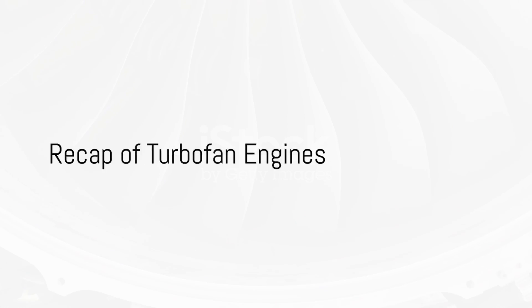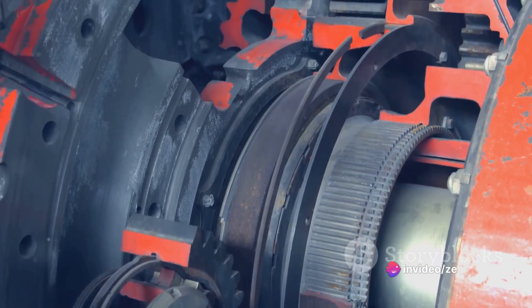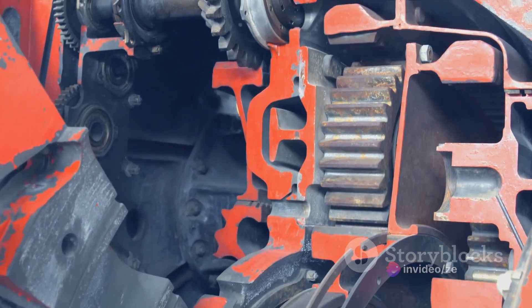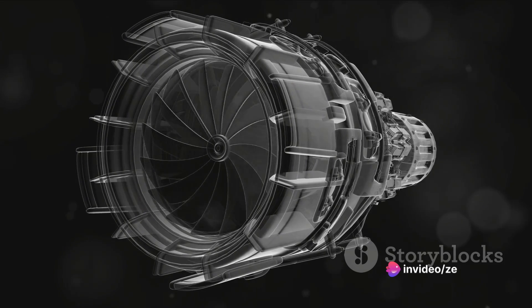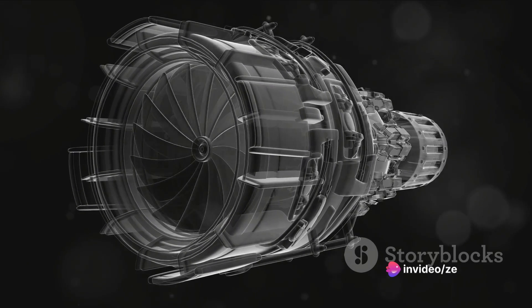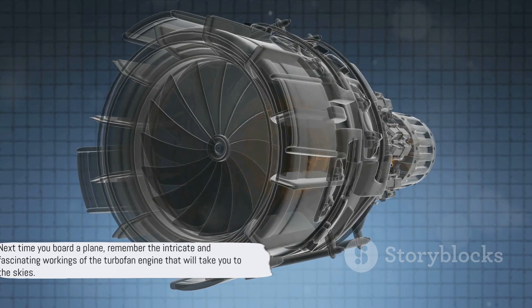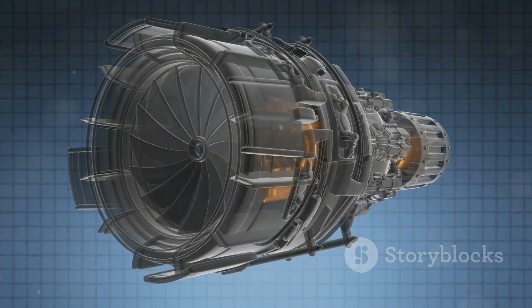We've covered a lot about turbofan engines in a short time. We dove into the components that make up this mechanical marvel, from the fan and compressor to the combustion chamber and turbine. We took a journey through the assembly process, each piece playing a vital role in the engine's function. And we've seen how, through a series of complex processes, these engines breathe life into our aircraft, generating the thrust needed for flight. Next time you board a plane, remember the intricate and fascinating workings of the turbofan engine that will take you to the skies.